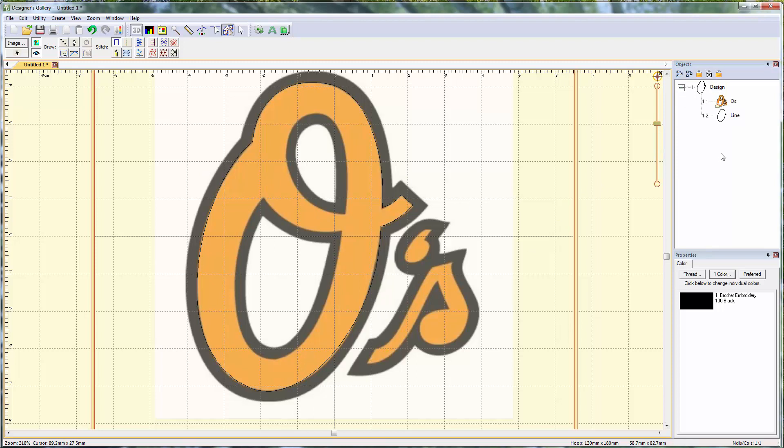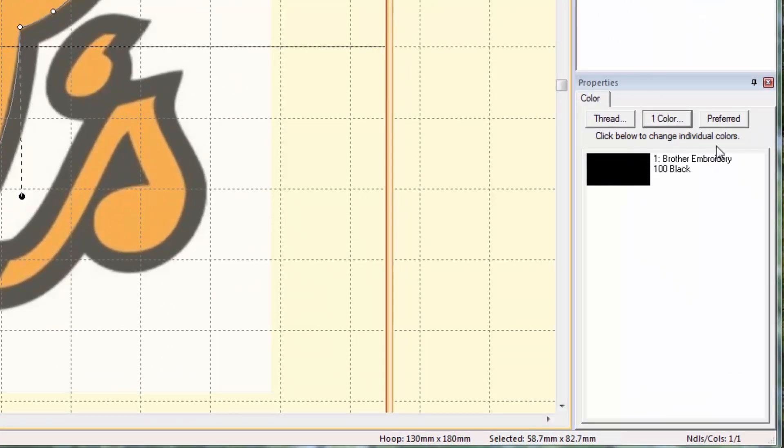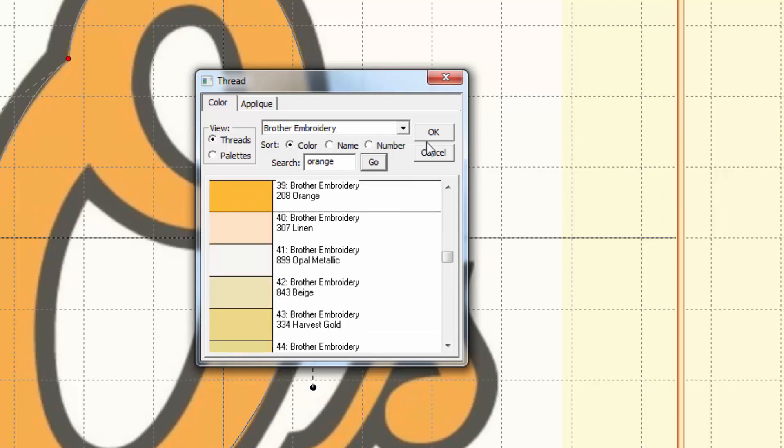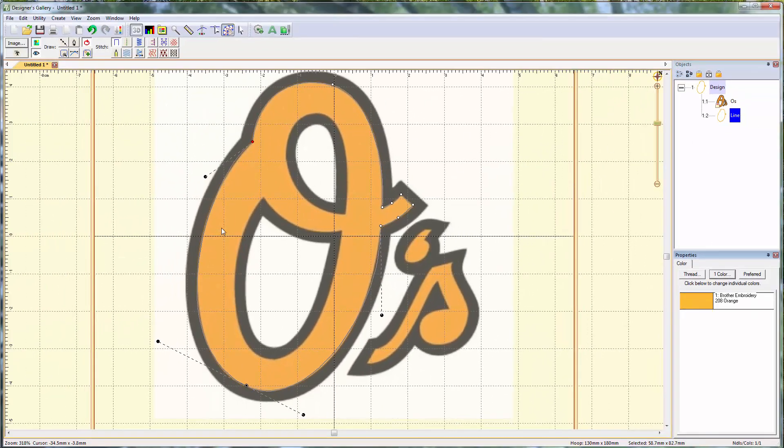Let's go ahead and set our color first — this is going to be orange. Select the line we've drawn and click on the color in the Properties box. I have mine set to Brother Embroidery, so when I type in 'orange' I get orange and not some weird color. Hit OK, so now we've got it the right color. Now I'm going to trace the next part — but I'm going to trace it in the middle of the outline rather than right on the line, to build in a little bit of overlap. That thicker part is going to be a satin stitch.